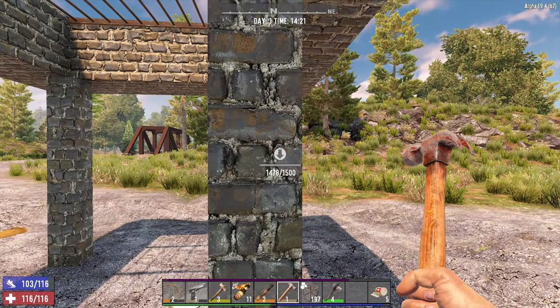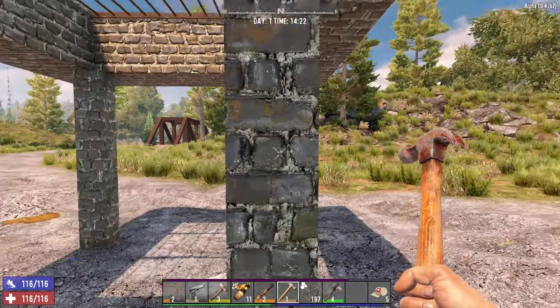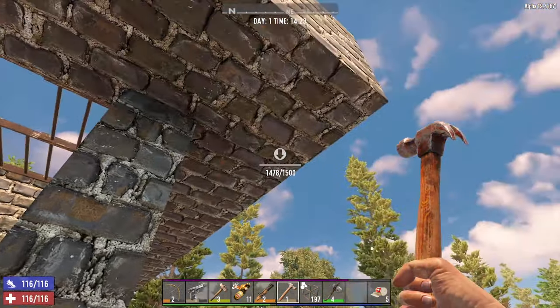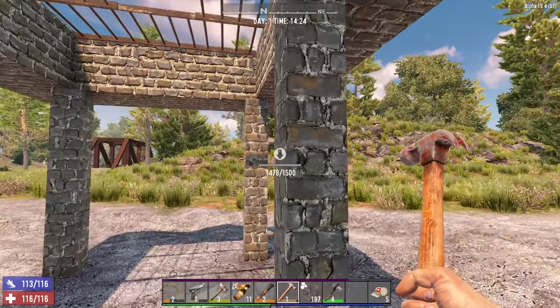As you can see, each one of these blocks has the same number of hit points as a big block. There are actually four of them, so zombies are going to have to break through four lots of blocks rather than just one block.